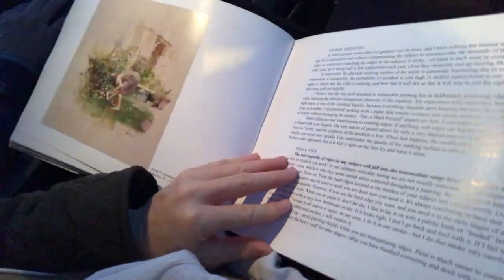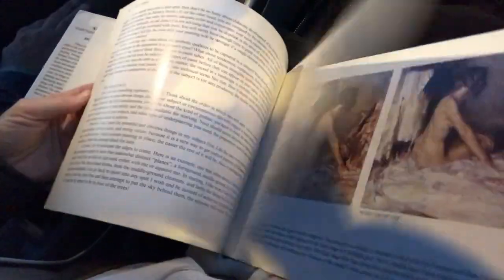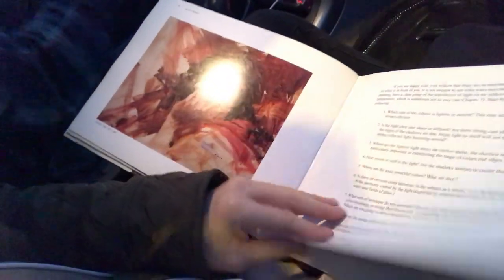I think it could be used for anyone from a beginning painter to an advanced painter, just because he talks about paints — he talks about everything in detail and why he does what he does. I won't go into his philosophy and all the details of the book, but I just wanted to share this book with you.